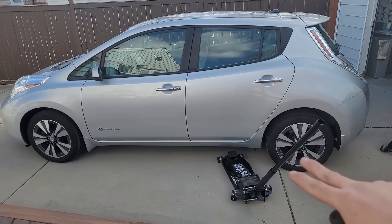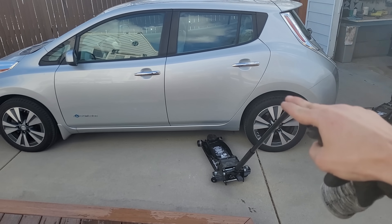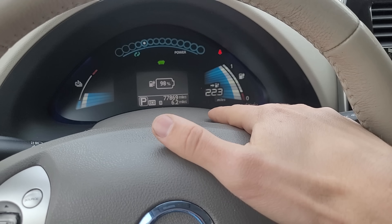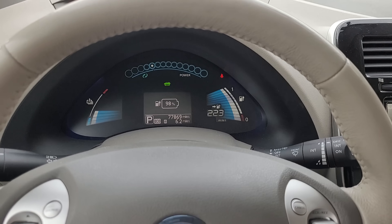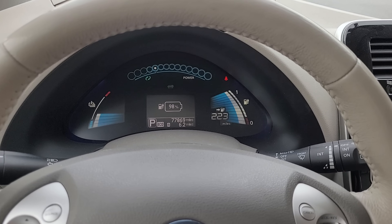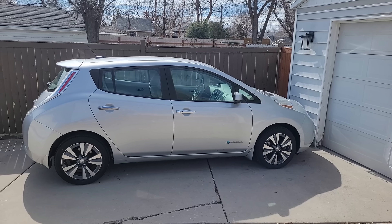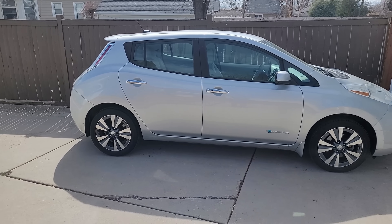Tires back on, job is done, and it definitely looks to be sitting more evenly now — the rear has picked up and is level with the front. I charged it up fully and at 98% it's showing 223-mile range. 200 to 250 miles is probably realistic. This is a crazy upgrade from the 50 to 60 miles of usable range it had before. Now I'm going to be fully transparent and show you all the money I spent on this project.